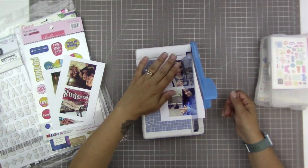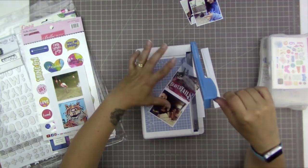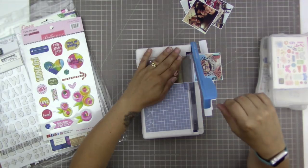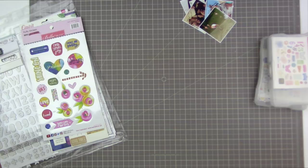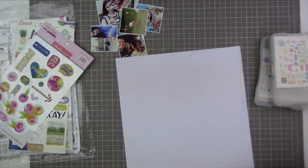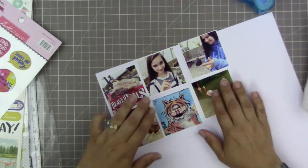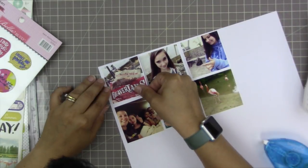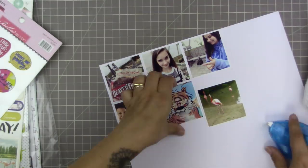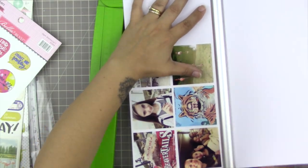I'm going to start by trimming down my photos. These are six different photos printed using my Epson PictureMate Charm at 2.5 by 2.5 inches. They all have Instagram's Valencia filter on them — whenever I'm scrapbooking multiple photos I like them to have the same filter so they look more pulled together and cohesive. I tried to pick photos that represented some of the different places we went on our weekend getaway in Moncton. I want to use them in a two-by-three square grid, mostly chronological, but also thinking about design.